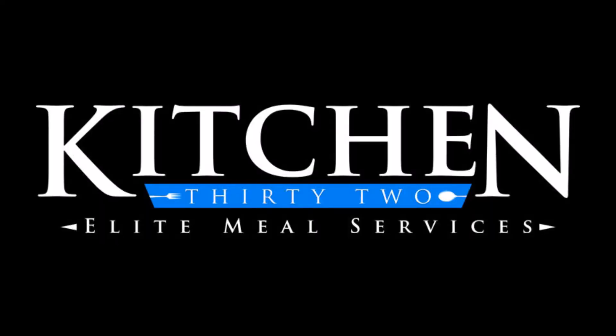For those of you who've been messaging me, Kitchen 32 is going to be opening very soon. We have a lot of great things headed your way. We'll be located in Hamburg, New York, right next to South Towns Fitness Center. Our website is www.kitchen32.com where you can place your orders. Thanks guys, looking forward to seeing everybody.